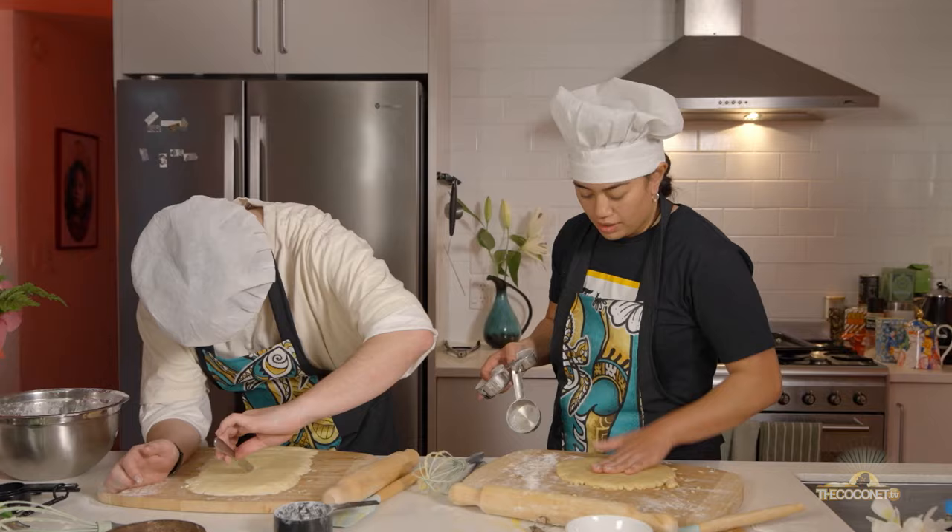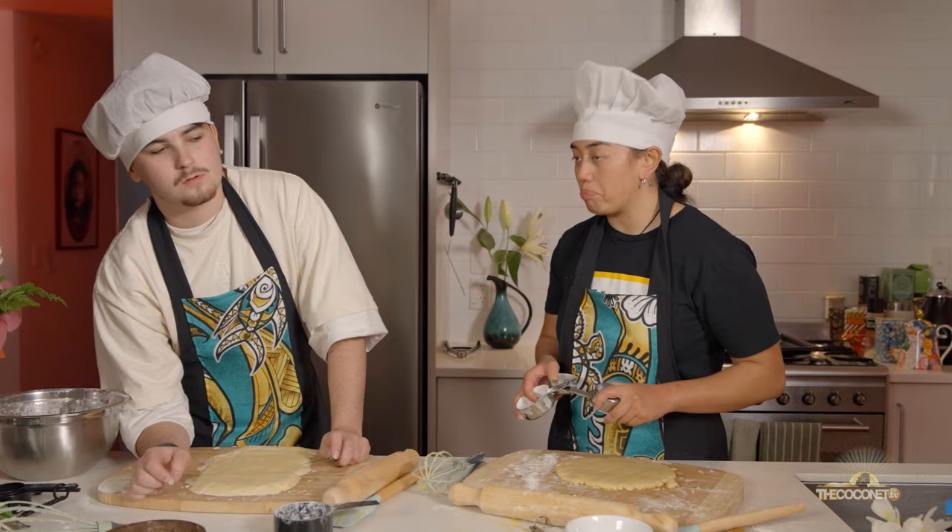What I'm going to try and do now is cut a little design for my cookies. Due to the fact that we have no cookie cutters — life hack — you can use a measuring cup or a butter knife.